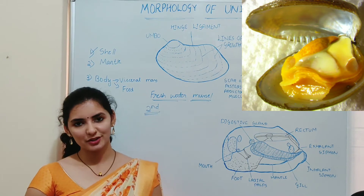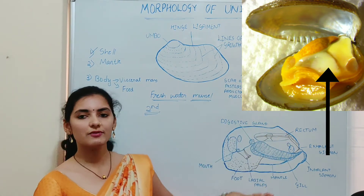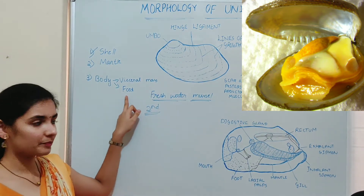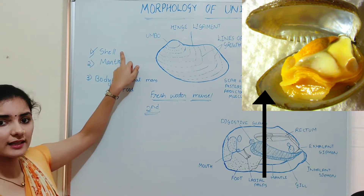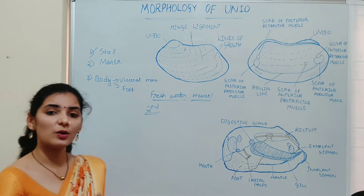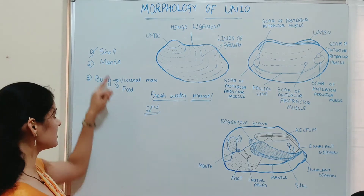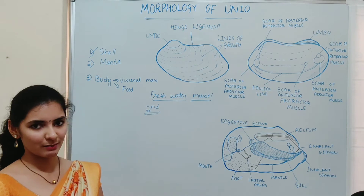If you study the morphology of Unio, it has a soft body and this soft body is divisible into two parts: the visceral mass and the foot. This soft body is enclosed by a hard calcareous shell, and this shell is formed by a layer known as the mantle. So morphologically, the body of Unio is made up of three parts: shell, mantle, and body. We will discuss each one by one.